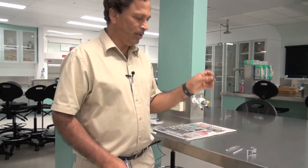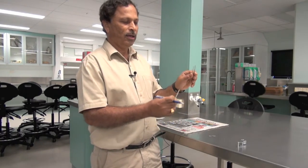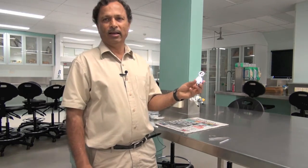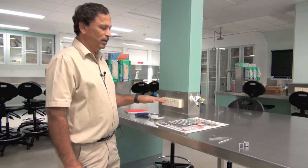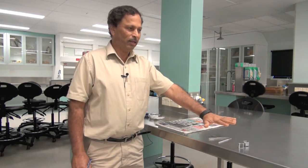You need a blade and a pair of tweezers — pointed ones — and a needle, and a 10 times magnifying lens. These are the basic things you require to collect the samples, then process them, and also key them out.